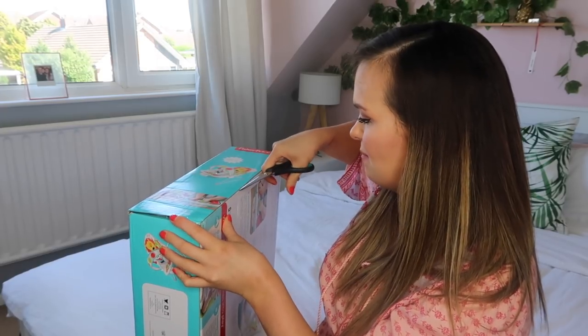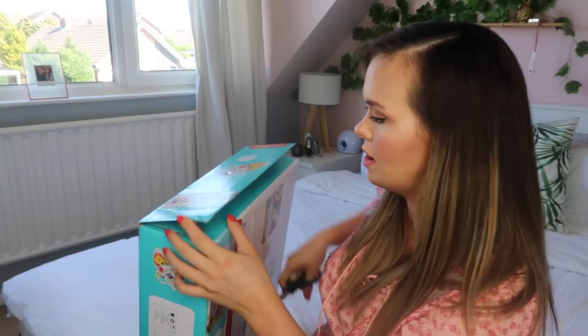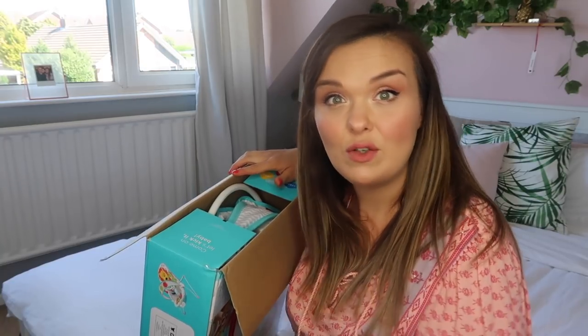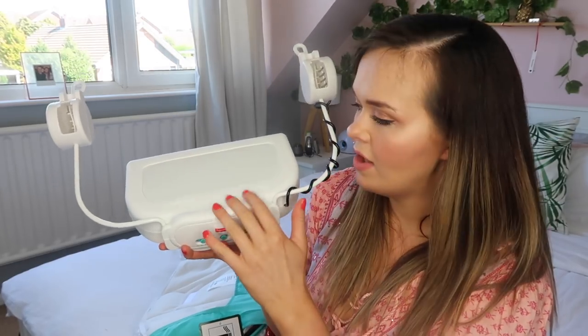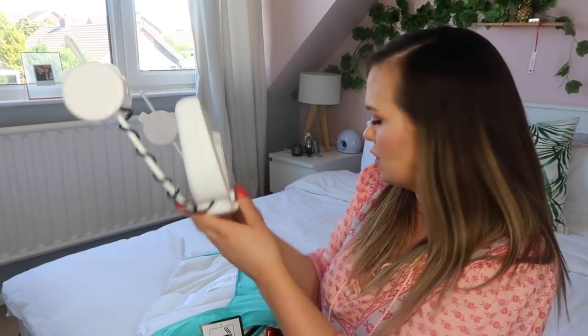I've got my scissors and I'm just going to open this up. First thing I noticed is that the box is really small and compact, so if you want to store it away for future babies it really doesn't take up too much room. First up we have the main unit where the batteries go, and you can see this soft pad which is what activates the music — I'm really excited to see how that works.